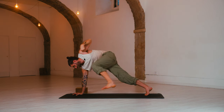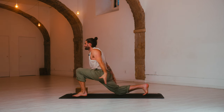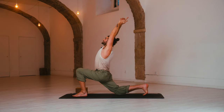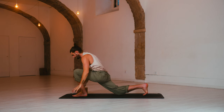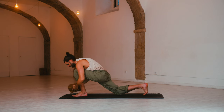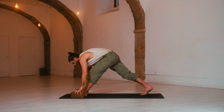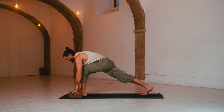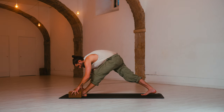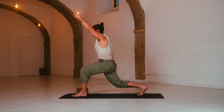Exhale, step forward — low lunge. Lower the back knee. Inhale, crescent moon — swoop the arms up, look up. Exhale, arch back. Release. Hands down. Pyramid pose — draw back on the left hip. Raise up and stretch. Inhale, low lunge — come forward, bend, open the chest. Exhale, pyramid pose — press and straighten. Inhale, high crescent lunge — bend to the knee, arms reach up.